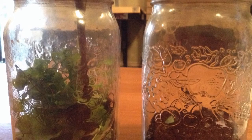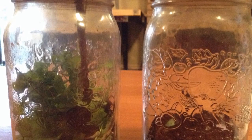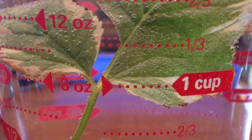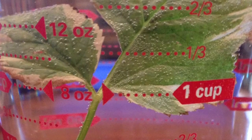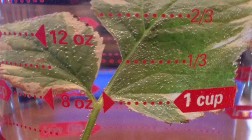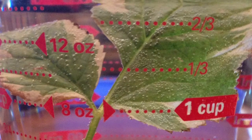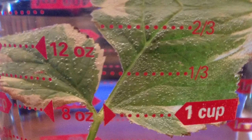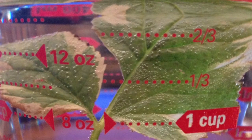We also observed that condensation happened in the jar with the plant because the plant was giving off oxygen. Our second experiment also proved that plants give off oxygen. It proved this because when we put the plant into the water, there were no air bubbles. But after 4 or 5 hours, there were a bunch of air bubbles forming on the surface of the plant, proving that oxygen was being given off.